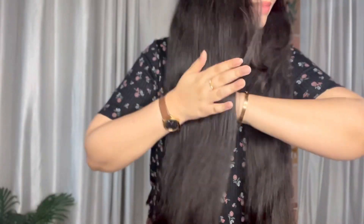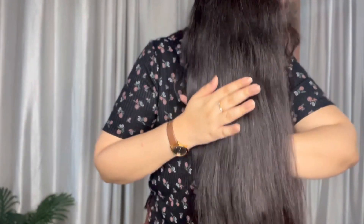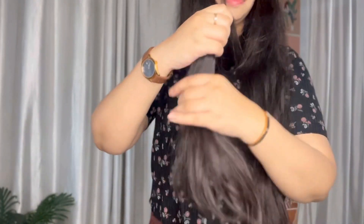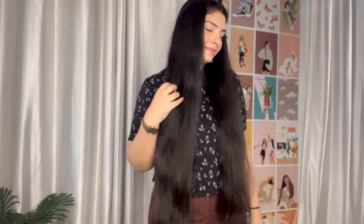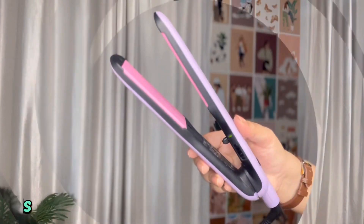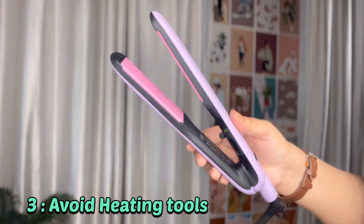You have to moisturize, hydrate, and soften your hair so you don't have split ends. You can use any hair oil — just a few drops every night, and braid your hair. If you don't like hair oiling, you can invest in a good serum. You can also use coconut oil, olive oil, or argan oil.